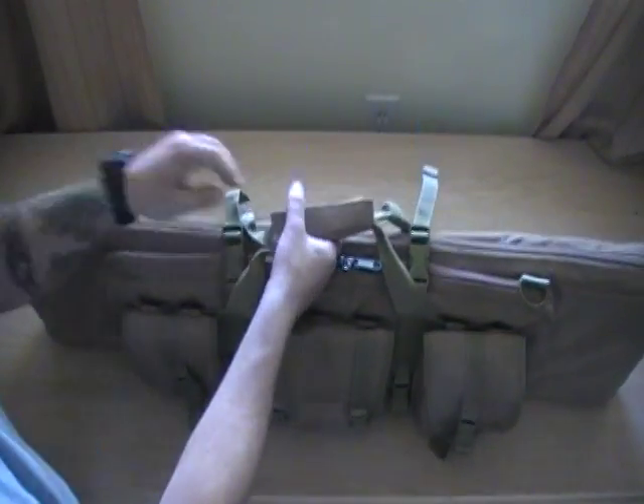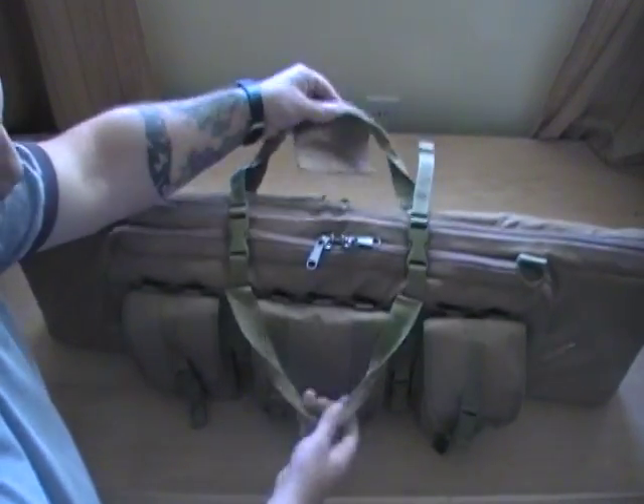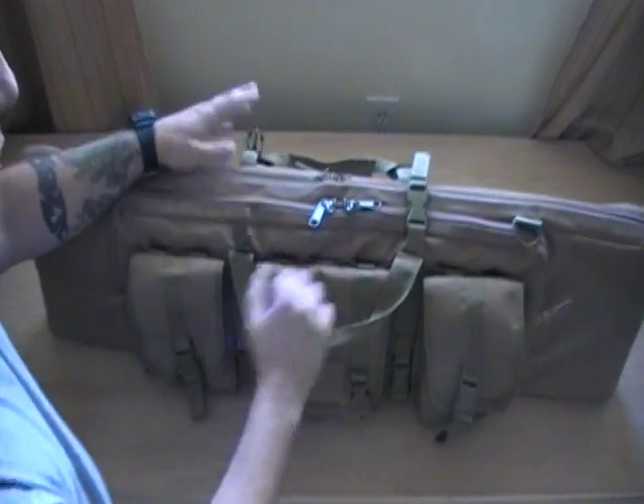Working our way up to the top, you have a nice carry handle, velcro, and two more latches.